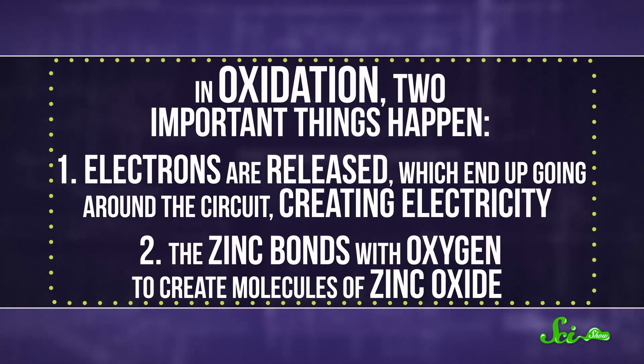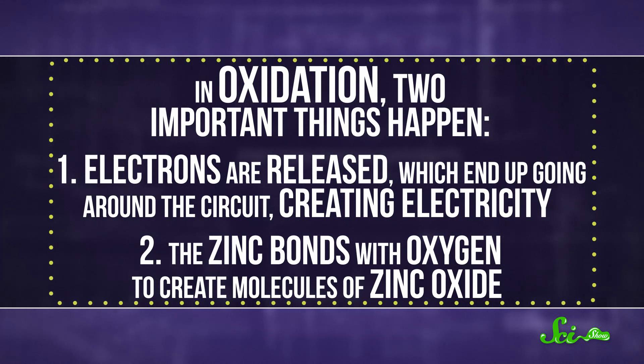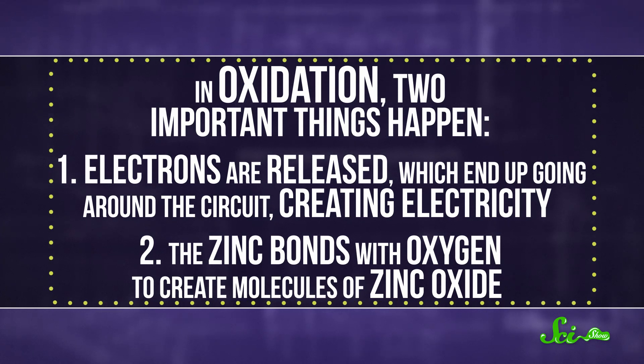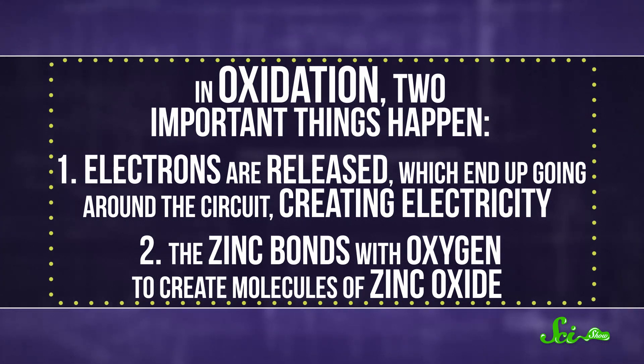But all of that changes when it's connected to a circuit, and the zinc undergoes a reaction known as oxidation. In oxidation, two important things happen: electrons are released, which end up going around the circuit creating electricity, and the zinc bonds with oxygen to create molecules of zinc oxide.